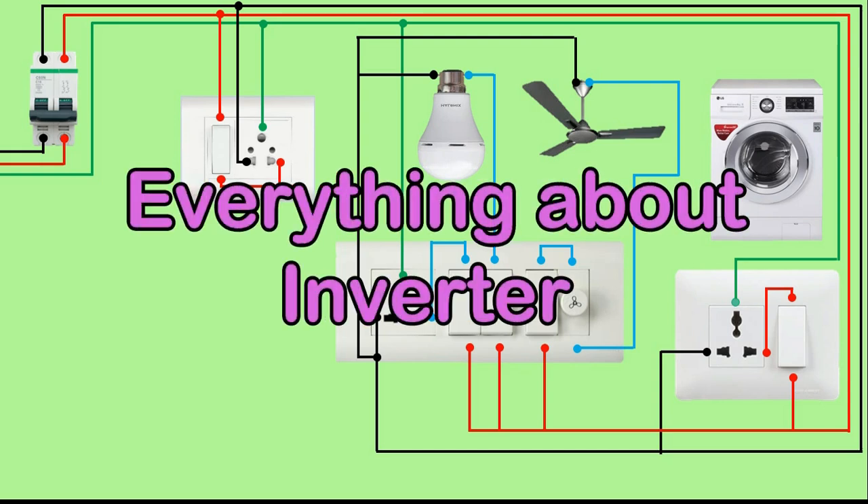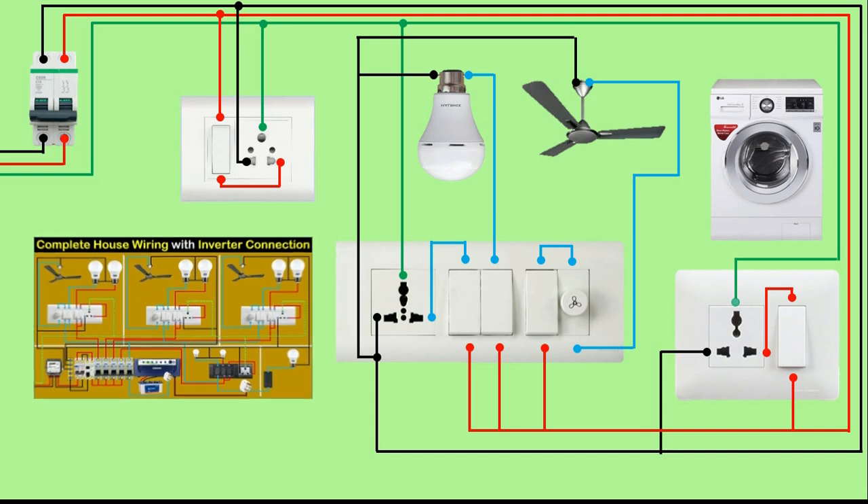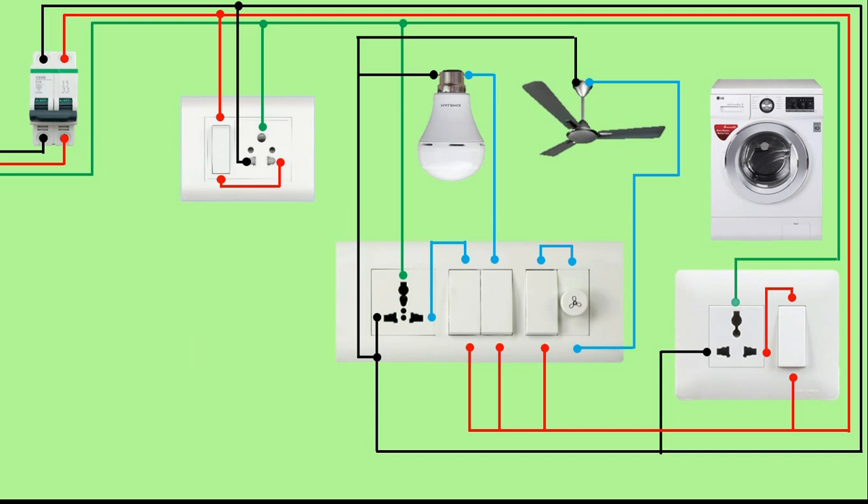Friends, today's video is about inverter. Before this, I have already made a video about inverter wiring, but after watching that video there was a little doubt and confusion in your mind. To clear that doubt and confusion, I am making this video.